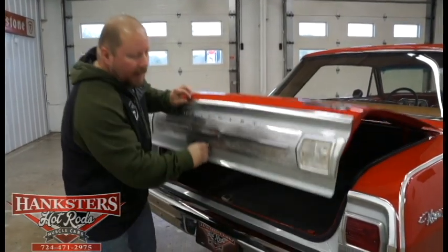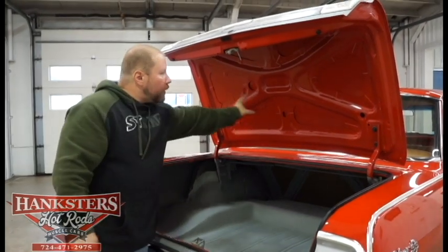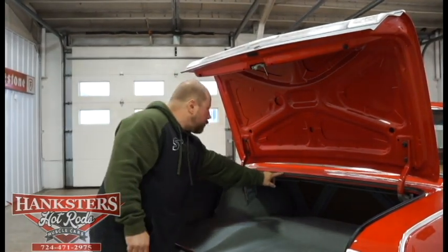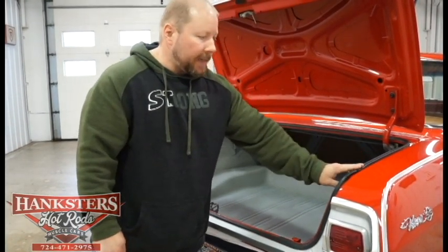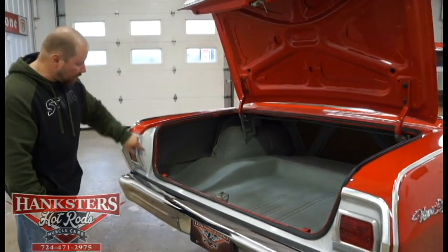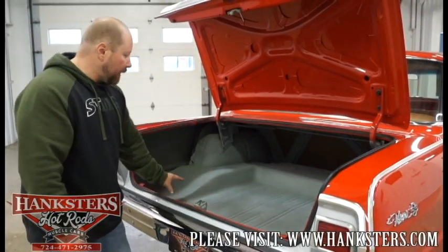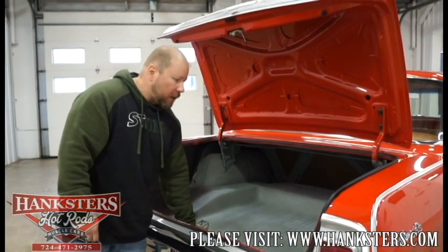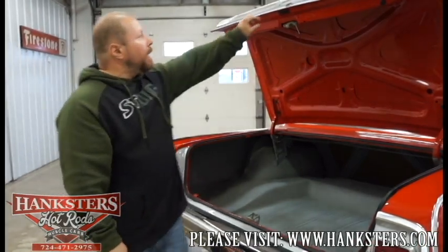Let's go ahead and pop the trunk. The trunk lock works with the key. First thing you'll notice: the inside of the trunk lid is painted up in that nice bright red, matching the exterior. Your trunk seal all the way around looks to be all new — no cracks or tears, so sealing from the elements should not be an issue. The silver paint is continued even inside the trunk lid in that two-tone. The trunk pan floor is nice and solid — no patching whatsoever, finished off in gray and white trunk spatter paint. Very nice inside here.